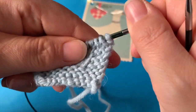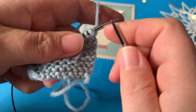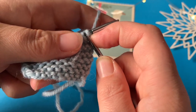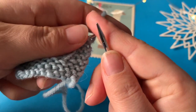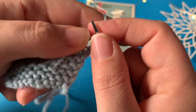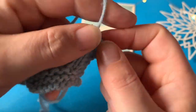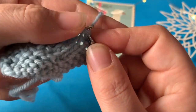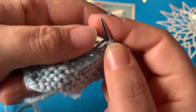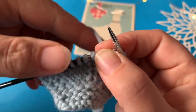Jeg har to midtermasker, og jeg strikker hen til midtermaskerene. Men jeg kan ikke markere dem med en markør, fordi jeg skal strikke i dem. Så jeg strikker de syv ret: 1, 2, 3, 4, 5, 6, 7. Og så skal jeg lave min første udtagning.